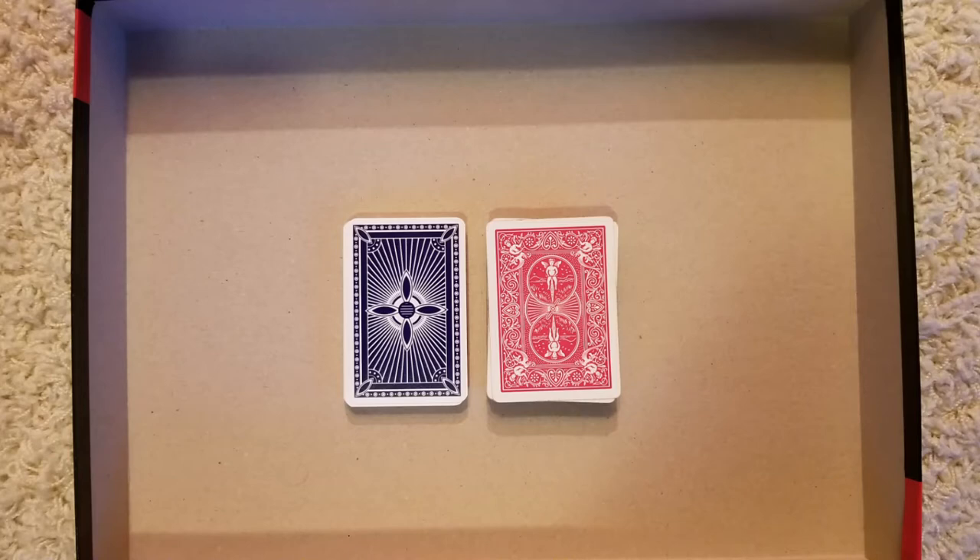I have two decks of cards to show the differences between them. The smaller deck is from Germany and is relatively new, like less than two years old — I removed the packaging today. The larger one is from the United States and I opened it about 10 years ago, so there is some wear and tear on them.